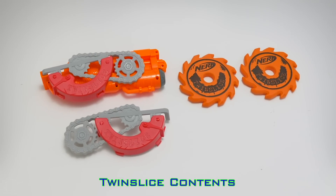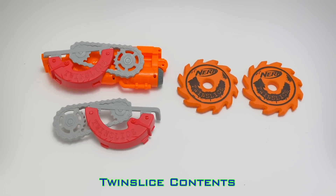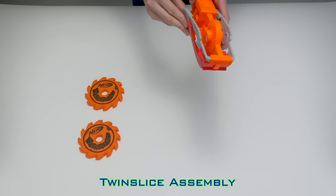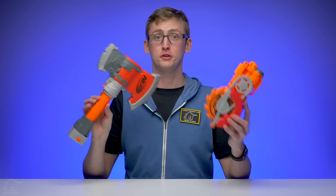Included with the Chop Stock is just the Chop Stock. Included with the Twin Slice is the unit itself — some assembly required — and two foam discs. Assembly is fairly straightforward: you just line up the shell pieces and squeeze and it snaps together. This is not intended to be removable or detachable; it's just detached for shipping purposes.